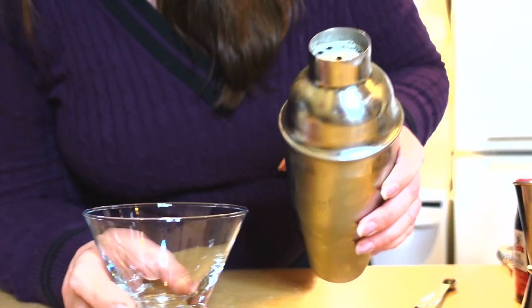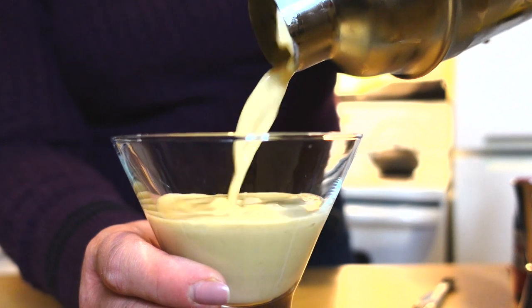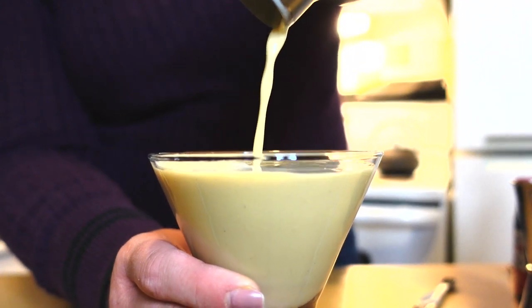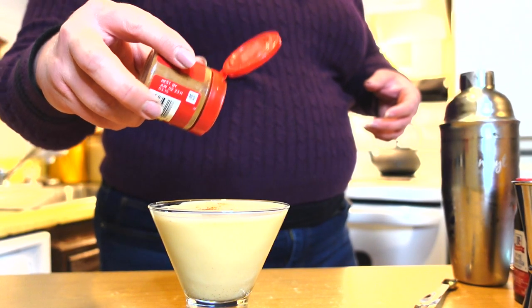Once you've got all of your ingredients assembled, brace the top and shake it for anywhere from 15 to 30 seconds, just to make sure it's really nice and frothy. My shaker has a built-in strainer, so I don't have to use a separate one. So there it is - I like to garnish mine with a little bit of cinnamon.